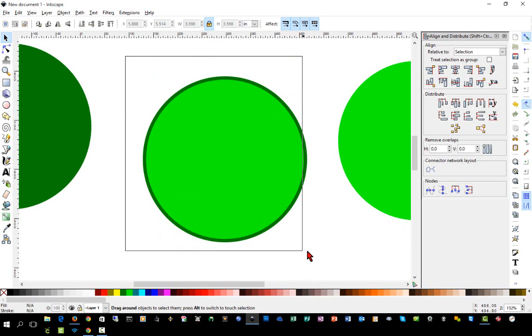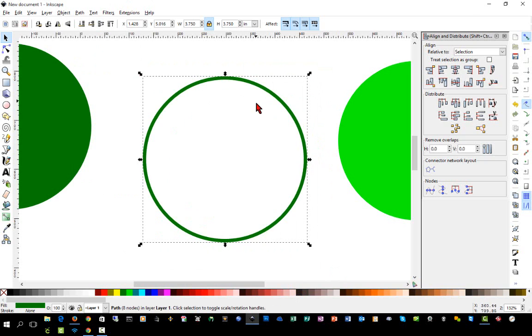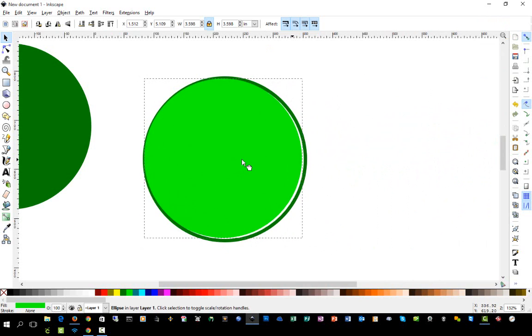With these two circles, I'm going to highlight them, go to Path > Difference. When we use Difference, it slices away what is on top — the object on top will slice away what's underneath. It's not exactly like the slice tool in Design Space because in Design Space you're left with other objects, but in Inkscape it slices away whatever is underneath using the object that's on top.